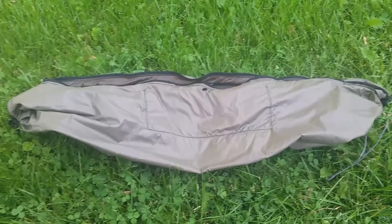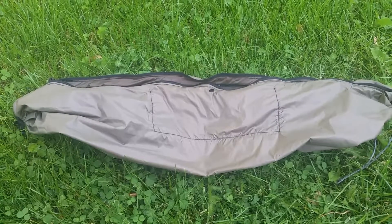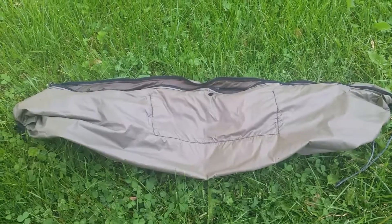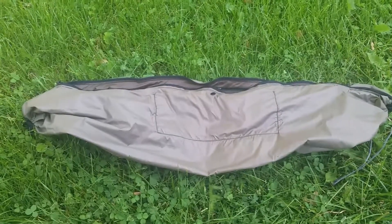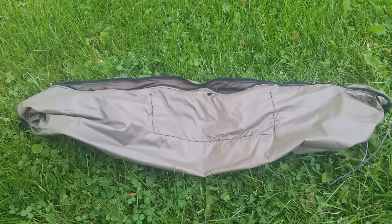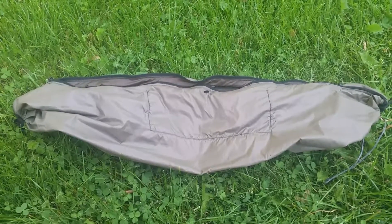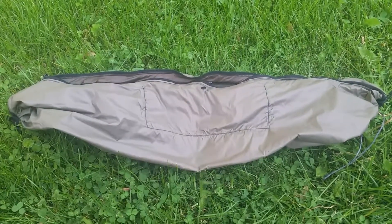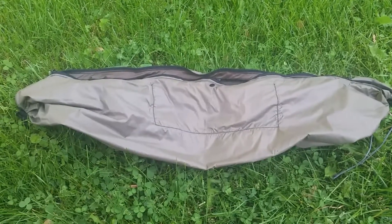Hey everybody, just wanted to show you my Smurf sack that I made. Papa Smurf at Dream Hammock originally came up with the design — I only tweaked it a little bit for my needs. You can pick these up at Dream Hammock; I'll try to include a link at the bottom of the video.